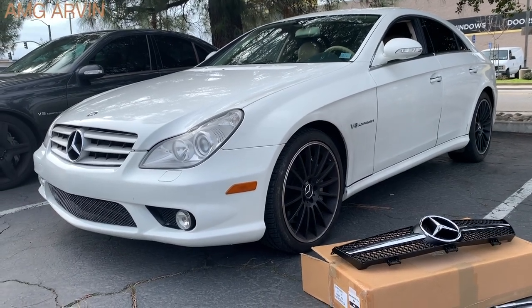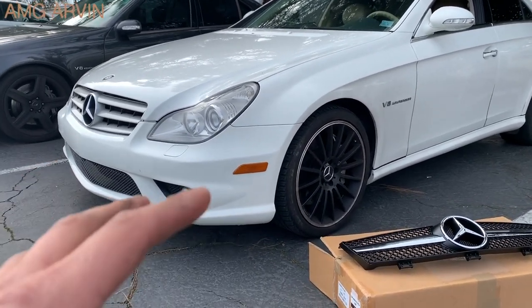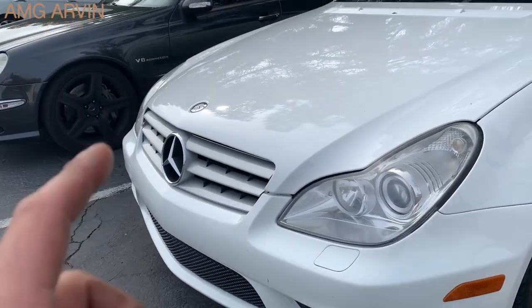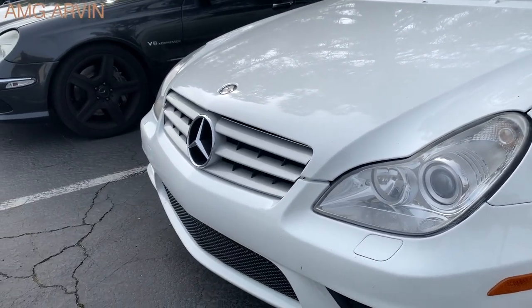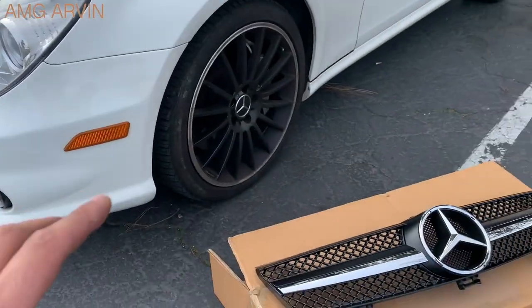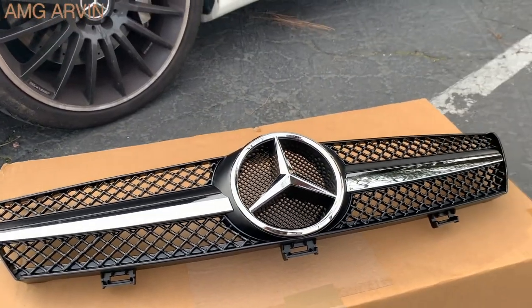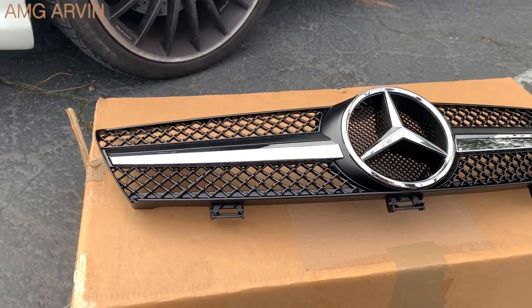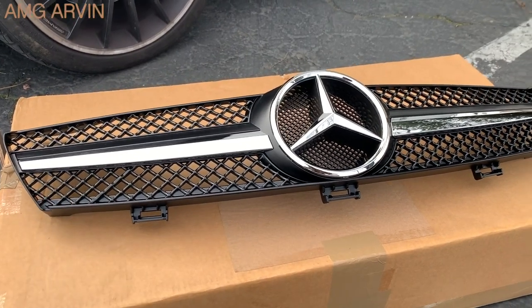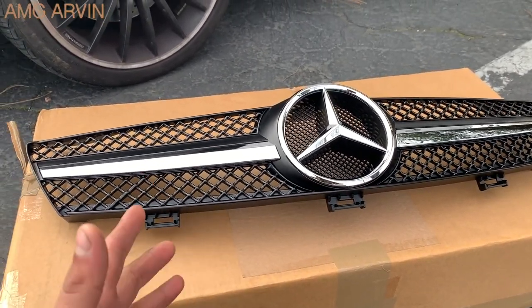Hey guys, AMG Arvin here. Today I have my CLS 55 AMG W219 and I'm going to be showing you how to replace your front grille. You can see it has the stock grille and it just looks outdated. I'm going to be changing it to this grille right here — it's a one-strip chrome, just like the newer cars come with. It takes about five minutes to change, so let's get started.